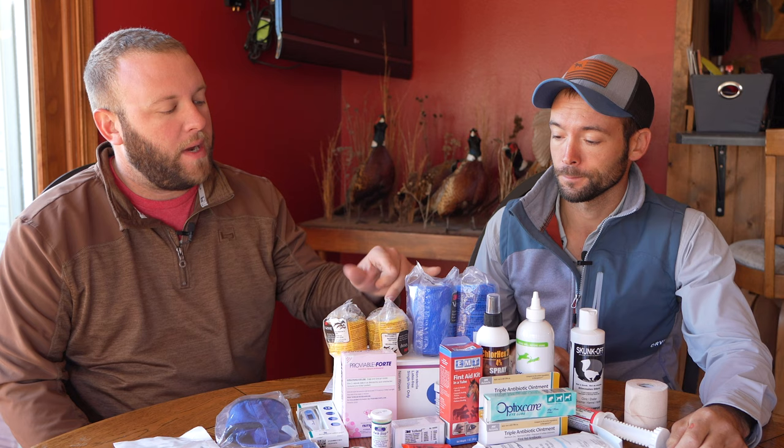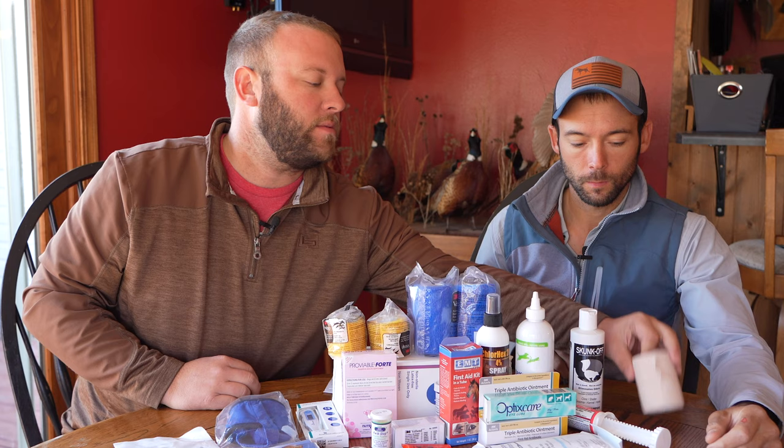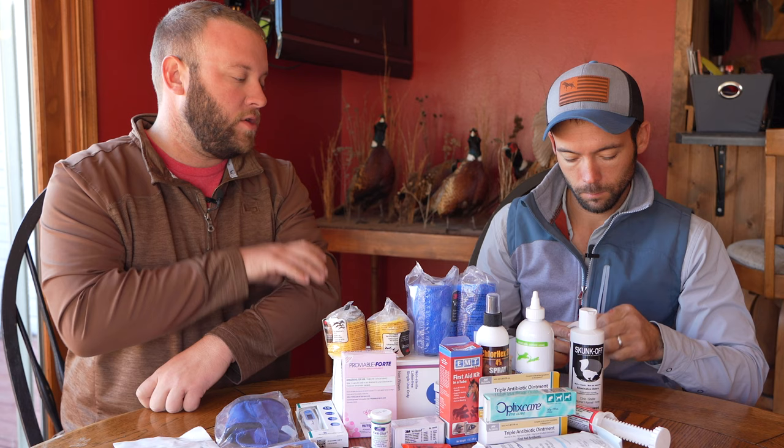A couple of different bandage options. Vet wrap is going to be the best product to put over something, but you've got to be careful — if it gets wet it can get tighter. When you apply it, pre-stretch it rather than just wrap and wrap, because it's easy to get it too tight. I'll always put something under it — we'll have gauze in there, so I'd always put gauze as a layer first and then wrap that over the top. The other product will be some elastic tape — you cannot tear this stuff, but it's really good for the top of the dog's leg. You can take it straight to the hair and straight to the bandage and it'll keep it on there tight and keep the bandage from slipping off. This one doesn't have as much stretch to it.